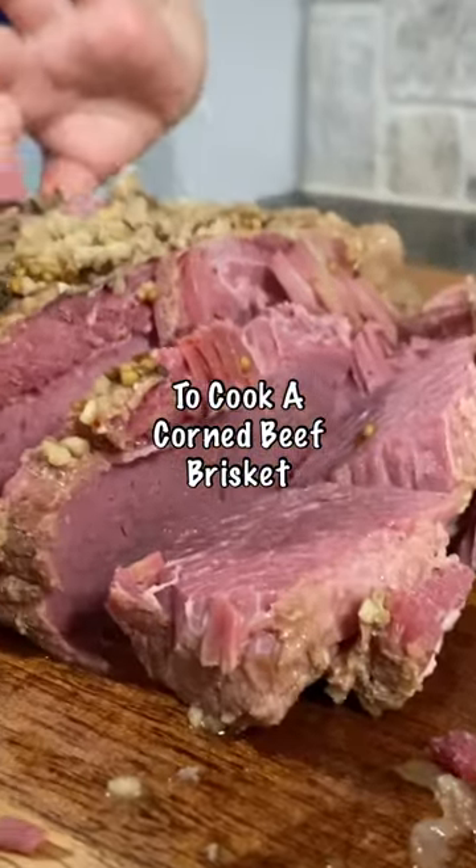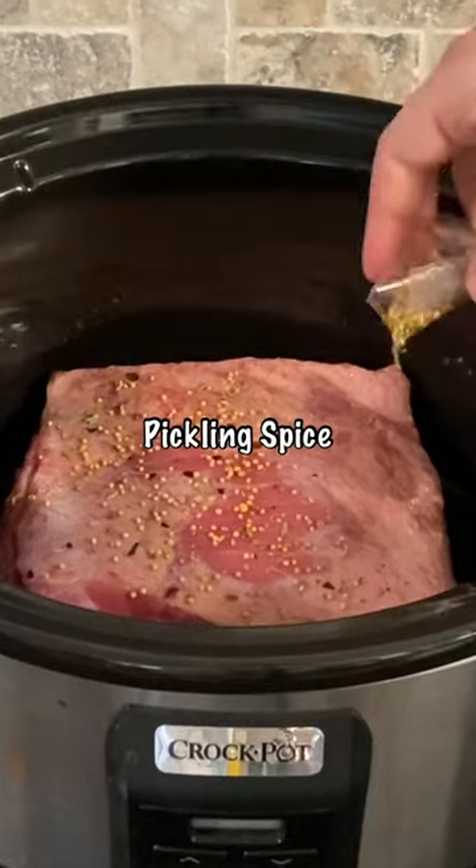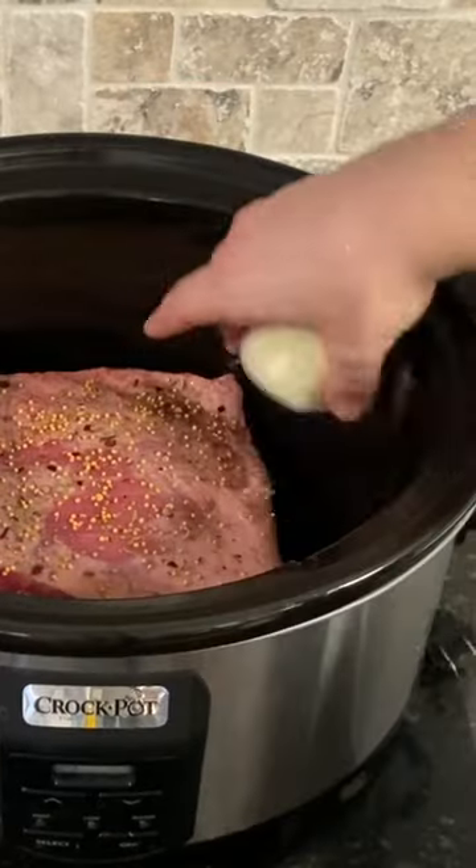Here's a perfectly easy way to cook up a corned beef brisket. In a crock pot, add the corned beef fat side up. With the included pickling spice sprinkled on top, quarter up an onion and toss it in.